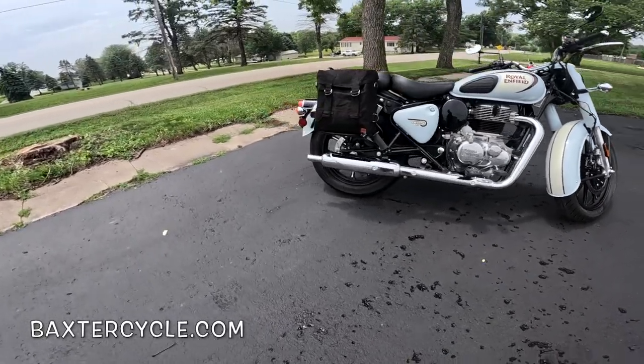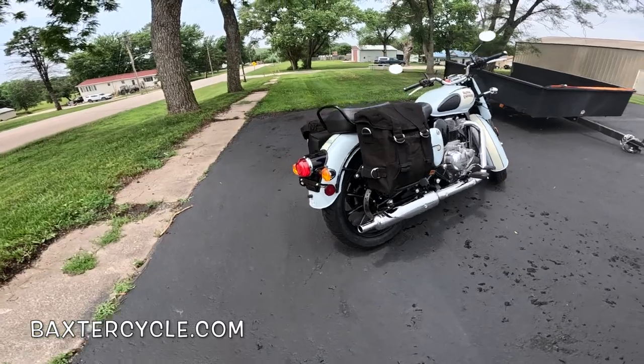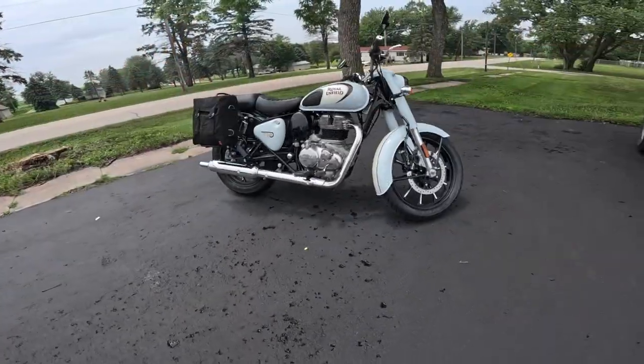Baxter Cycle sells this as an option for your bike. If you have a 350 like this, they'll do that for you. They've got the rims in stock right now. The back one's the same way, by the way. It's a really nice touch — I love it.